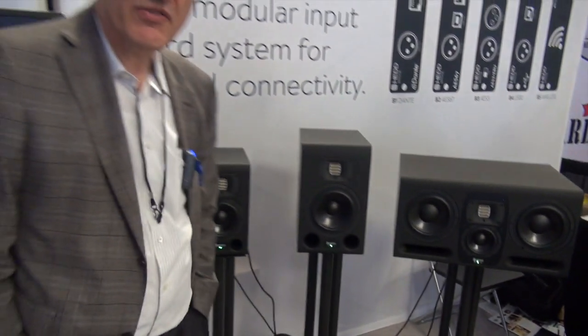All these models have ICEpower modules for amplification. They have a newly developed frequency crossover design — a purely analog design — where we could gain another 2-3 dBs compared to what is possible with DSP solutions.